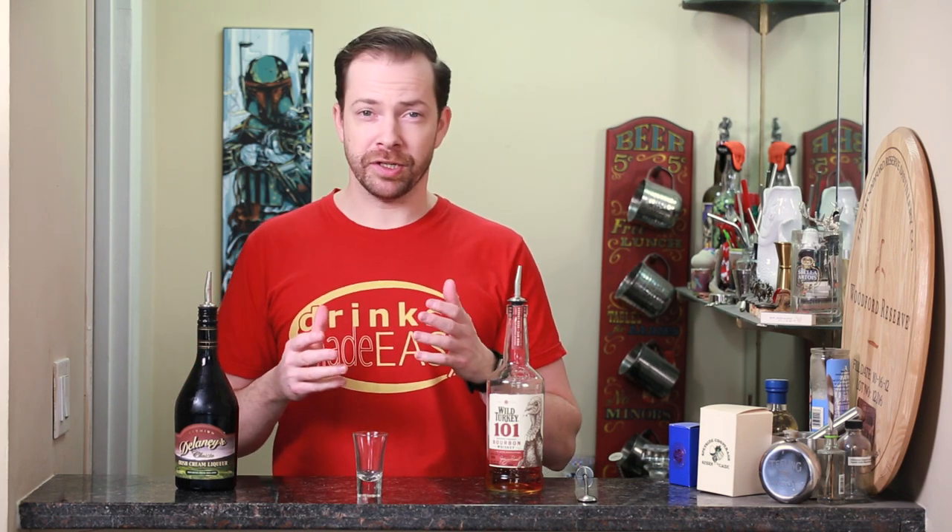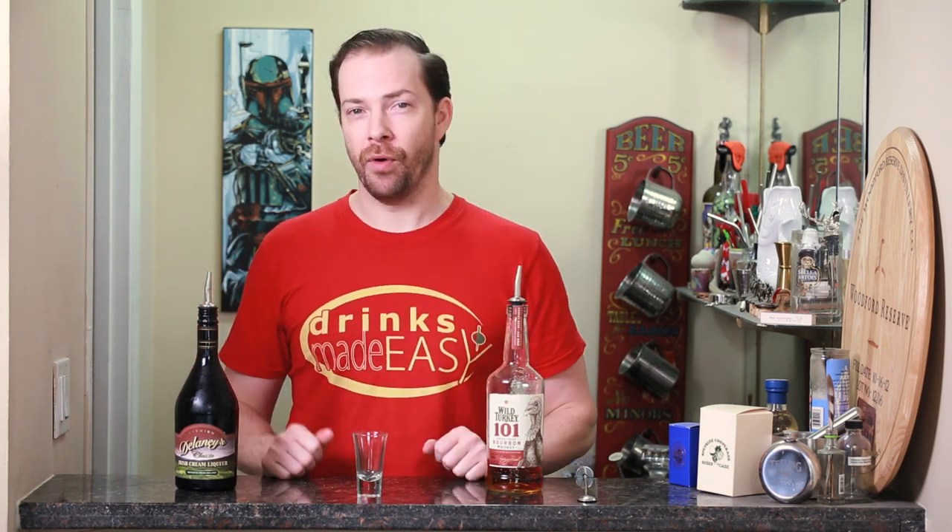Welcome to Drinks Made Easy. Today we're taking a look at a super easy shot for St. Patrick's Day, or if you just have some extra Irish cream and want to use some bourbon. The Irish Cowboy.